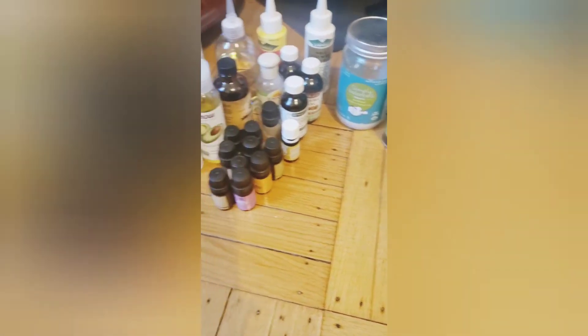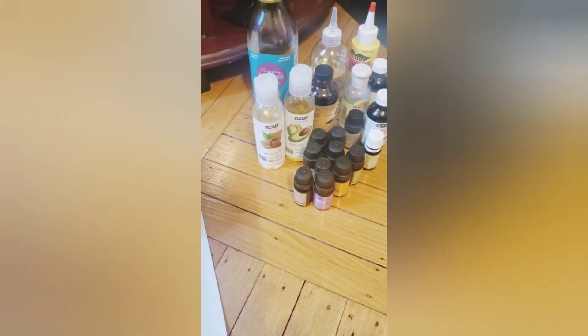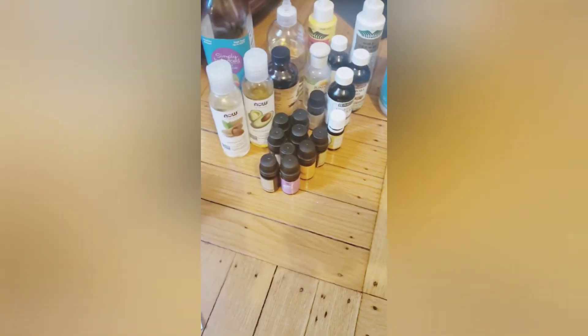These are my carrier and essential oils that I'll be adding to my mixture. You can add whatever oils you need — whatever oils your hair likes. Please use what your hair likes, because that's what I do. If my hair does not like something, I don't put it in my mixture.